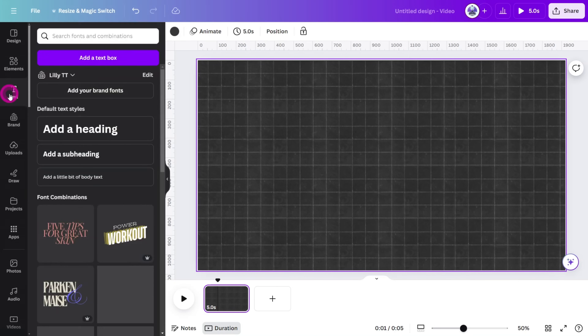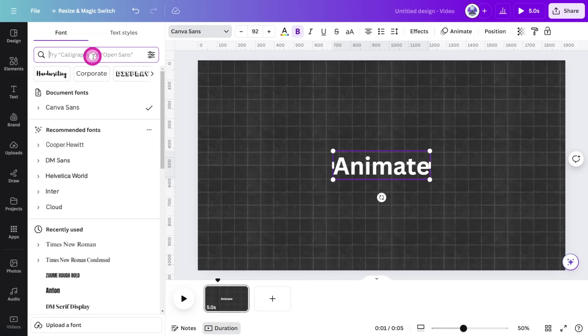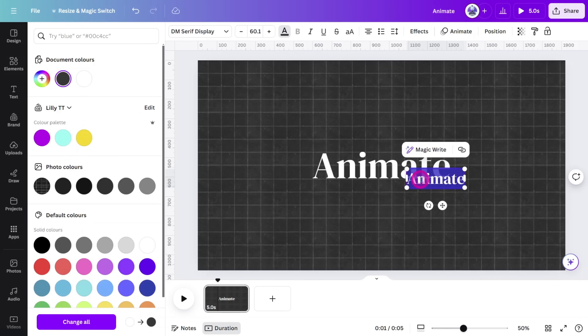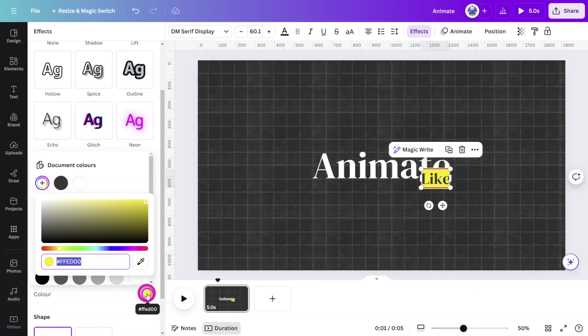Open the text section, select add a heading, change the wording to animate, and update the font to the DM Serif Display font. Copy and paste the heading, resize it, change the color to dark gray, and in the effects section give it a yellow background effect.